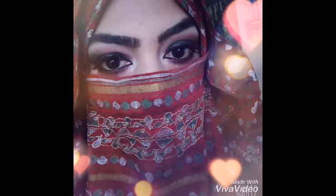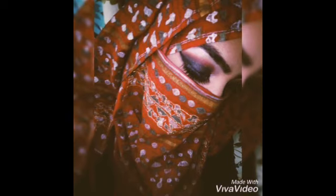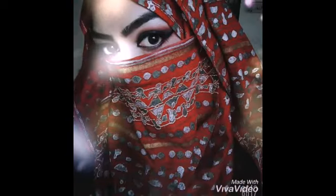Assalamualaikum guys, welcome to my channel Multifarious Fun. Today I'm going to share with you this smoky eye look. There are a lot of kinds of smoky eyes — what I'm going to do is a combination with maroon and some brown shades. Hope you guys really like it, so let's start.